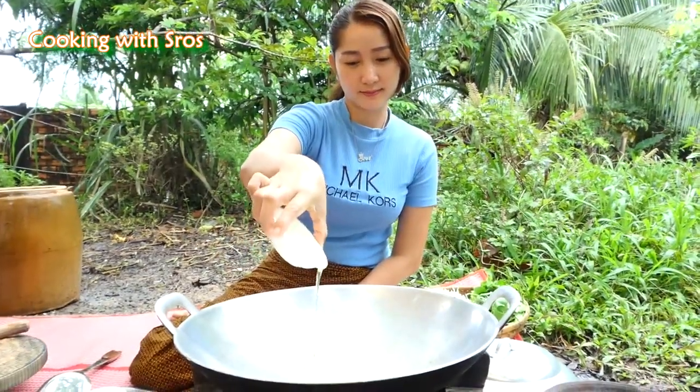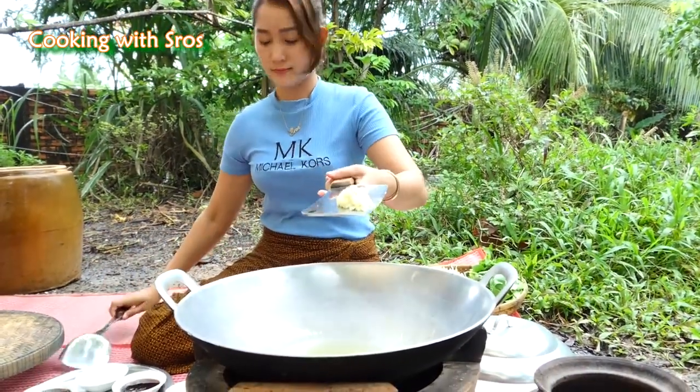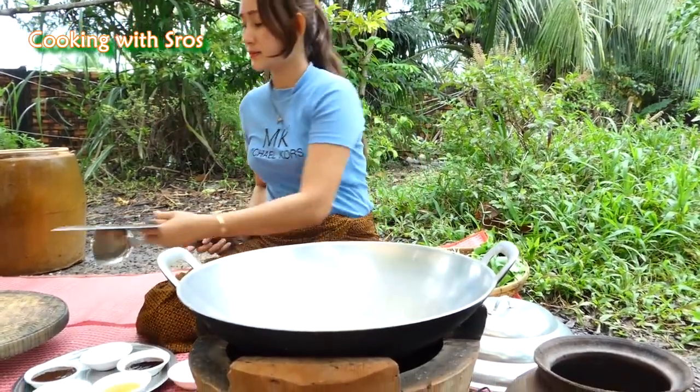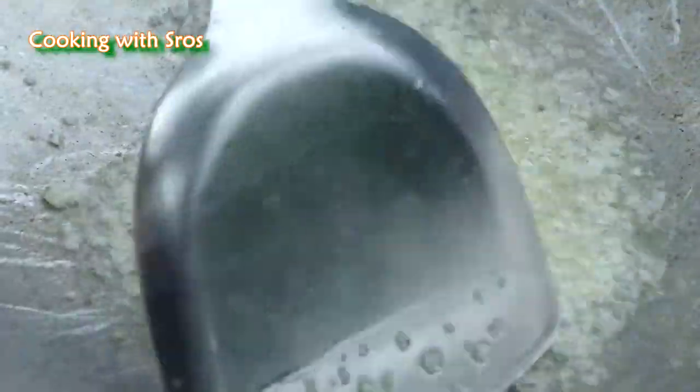Add soybean oil, then the chopped garlic, and then the beef.